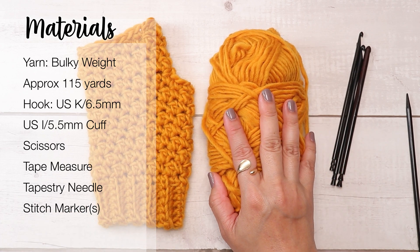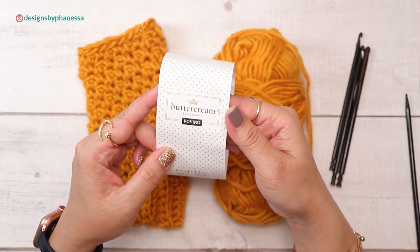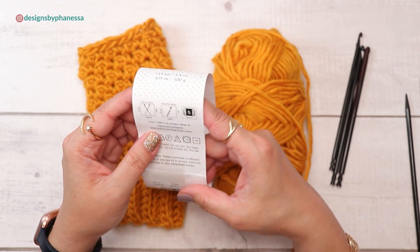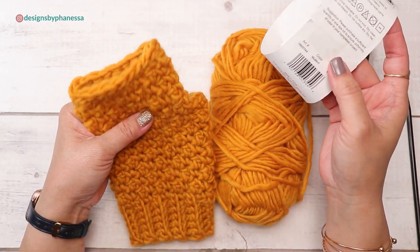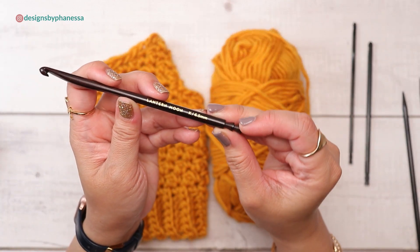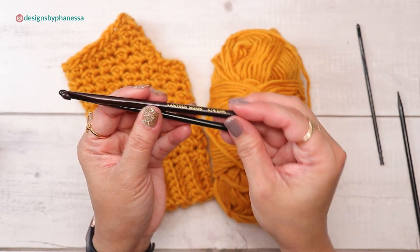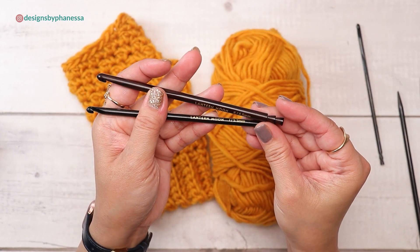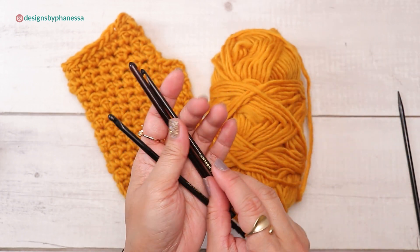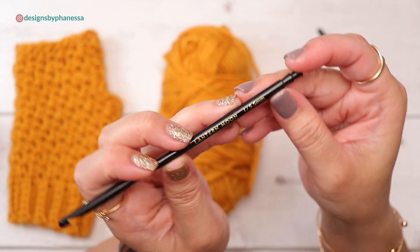I used less than half of this ball, so I'll be able to make the other side with what's left. This is Joann's Buttercream. I'm going to use a 6.5 for the main part, and for the cuff I'll go smaller. Lantern Moon sent me these crochet hooks to try out and I love them. I'm going to use the I (5.5) for the cuff and the K for the hand portion.